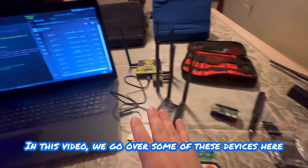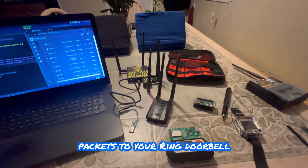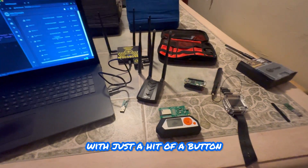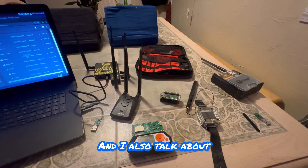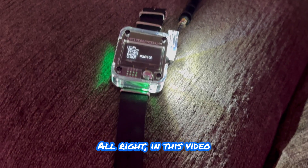In this video we go over some of these devices and how they can send de-authentication packets to your Ring doorbell or any kind of Wi-Fi camera and pretty much disable it with just a hit of a button. We go over numerous ways to do that, and I also talk about how to protect yourself from an attack like this.